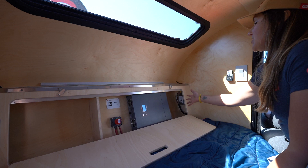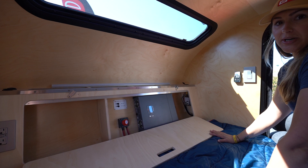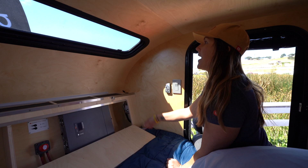Without the inverter, the standard headboard option is just empty storage capacity with your onboard battery charger tucked into the left corner, so most of this space can be used as additional storage. You'll also notice in the back corner is our fuse box — everything is labeled so if you do blow a fuse you can easily check it and know which one to replace.